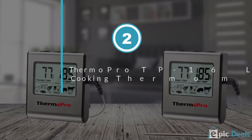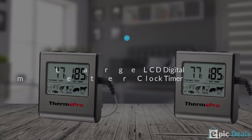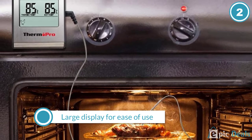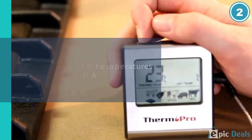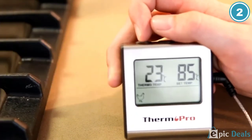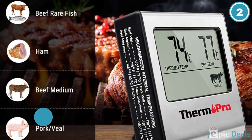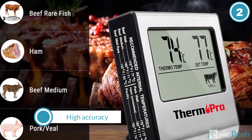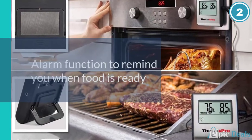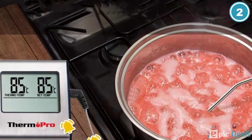Number 2: Thermopro Digital Cooking Food Meat Smoker Oven Kitchen BBQ Grill Thermometer. If you're looking for a digital oven thermometer with probes for ease of use, you can consider getting this product, which is currently one of the best battery-operated oven thermometers. Thanks to its large digital display, even people with poor eyesight can use this product with relative ease. This one provides readings in both imperial as well as metric unit systems so that everyone can use it.